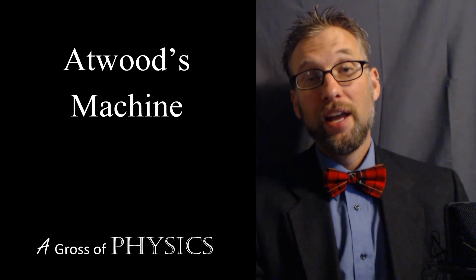Hello and welcome to Agrosive Physics. Today is day 50, and what I'd like to do today is look at a true Atwood's machine. Yesterday we dealt with the half-Atwood's machine, and today we'll deal with the Atwood's machine where both masses are moving vertically.